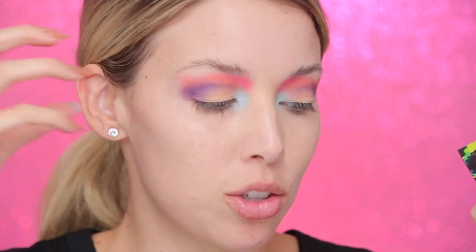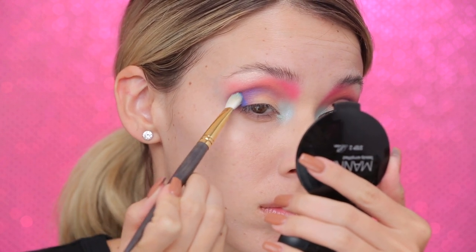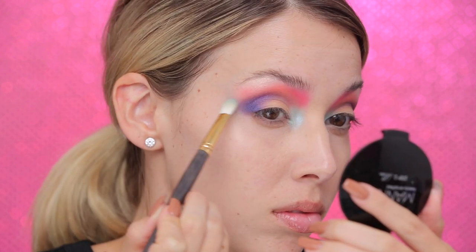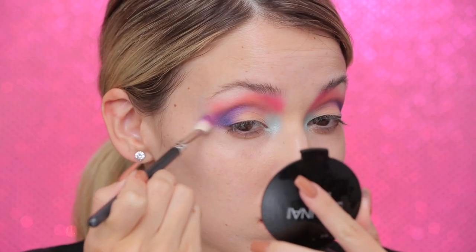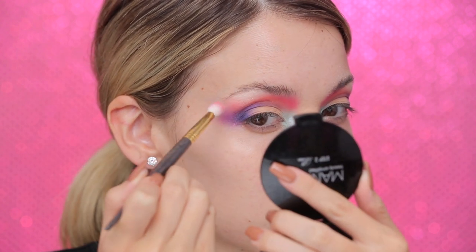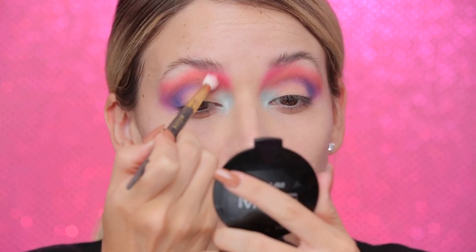Now I'm going in with the blues and blending all these colors together. I'm taking Chaos from the Electric palette and adding it on the outer edge of the eye, just blending and mixing everything together. To tie in these colors, I'm using ColourPop Fantasy. Now I'm taking Animal from ColourPop and using that to blend the orange and the blue together in the inner corner of the eye.